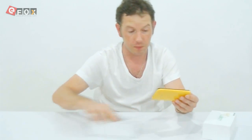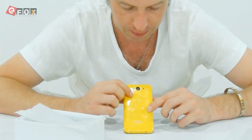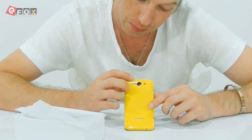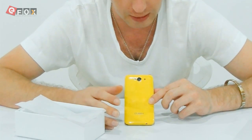The phone comes in a multitude of colours, which I will show you. But we'll have a look at the yellow one first. This is the back — you get your camera. It's only a 2 megapixel camera. I will take a picture and let you guys see what the picture quality is like.